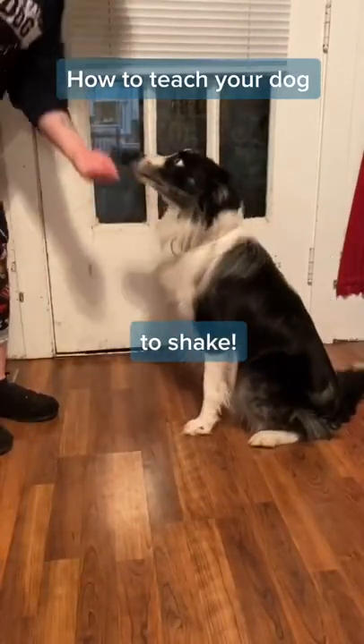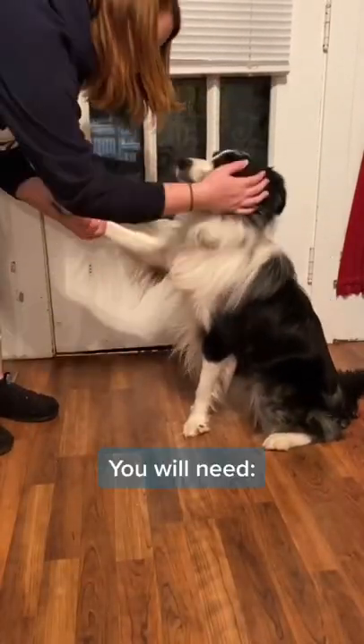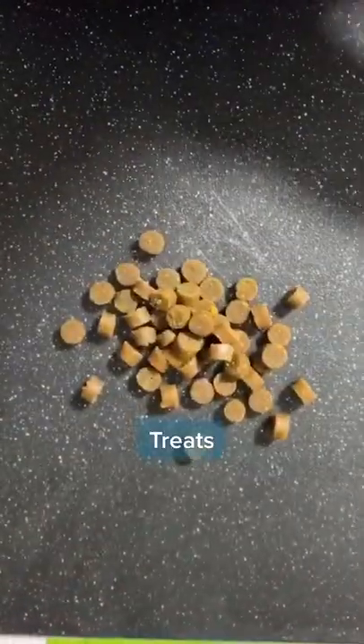How to teach your dog to shake. You will need treats, hands, and a dog.